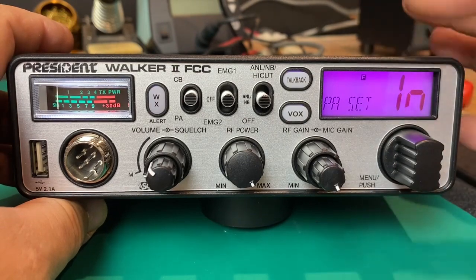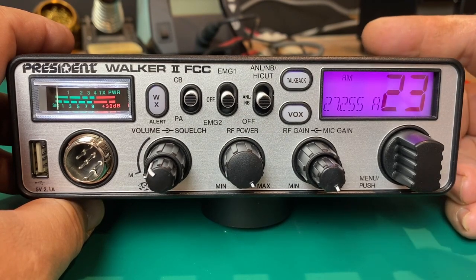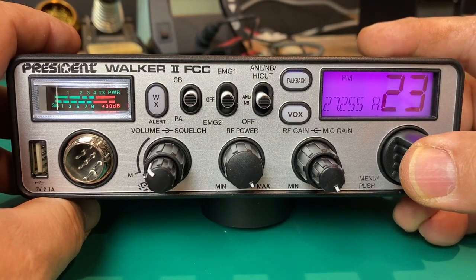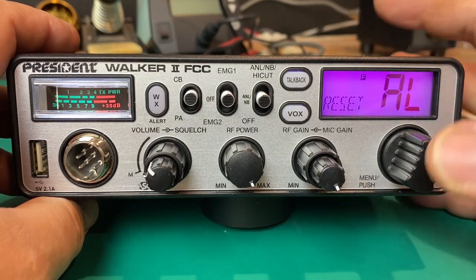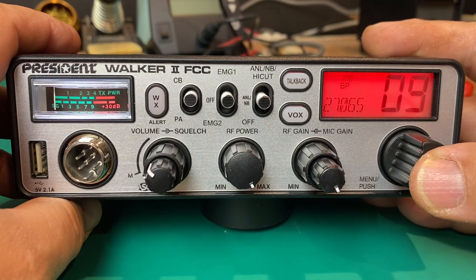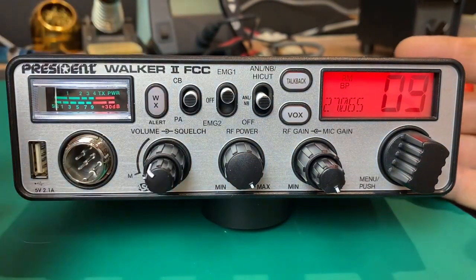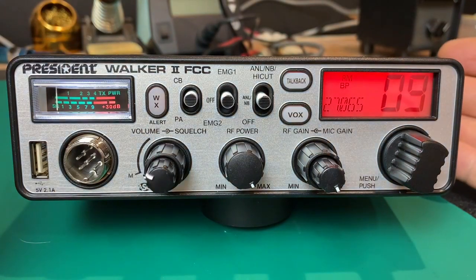We have our PA setting — this PA function switch allows us to use an external PA speaker, either when we key the microphone or monitor CB audio out through the PA speaker, as well as use it as a PA speaker with the push-to-talk button. If you get messed up and aren't happy with all your settings, you can just reset the whole thing and it puts everything back to factory stock: emergency one will be nine, emergency two will be 19, and it comes in red.